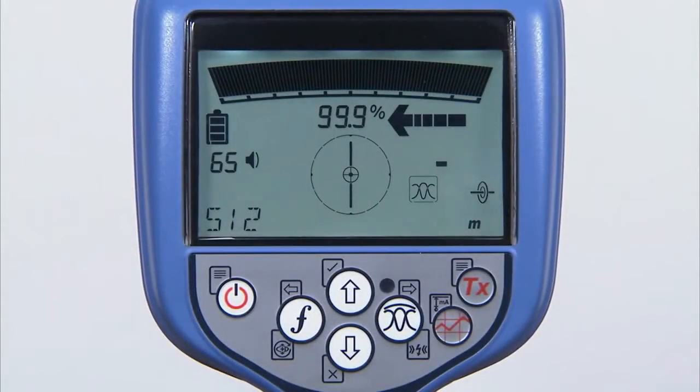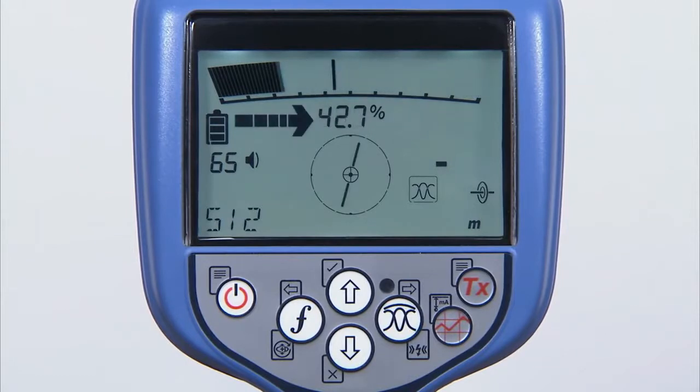Peak Plus mode helps the operator find the peak response quickly and accurately. It combines the accuracy of peak locating with the rapid ground coverage of guidance arrows.